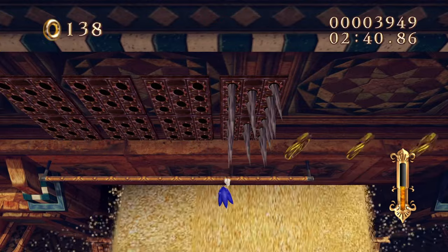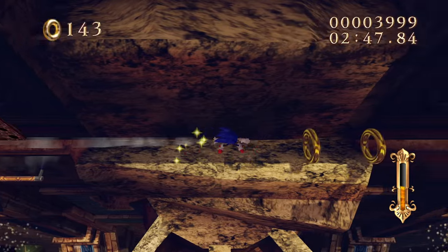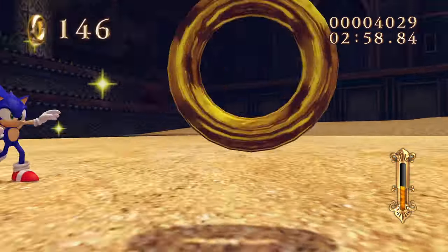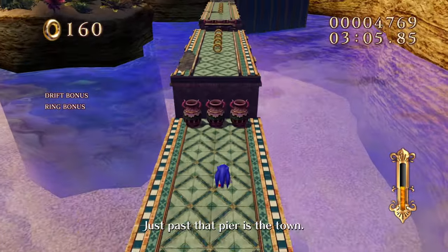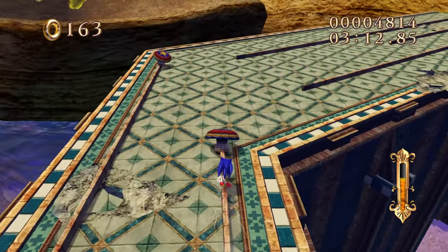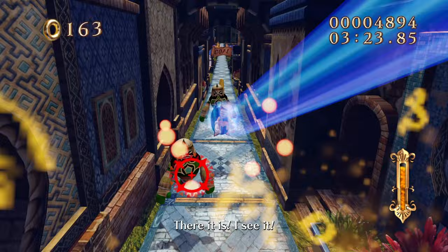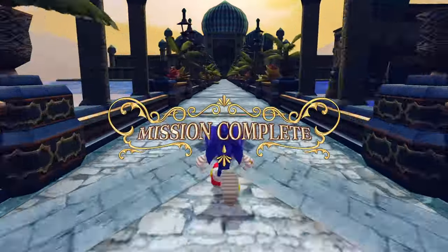If you were to show people this gameplay, they'd think it's the actual Secret Rings - but it's literally a fan remake. It's just crazy. Sonic fans are way too talented, and that's why I love this community so much. Sure, there's some crazy stuff about the community, but the people making fan games, fan animations, and mods are insanely talented. The Sonic community is not as bad as you think - the fan-made work is really impressive.